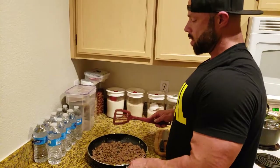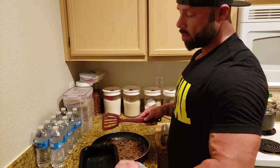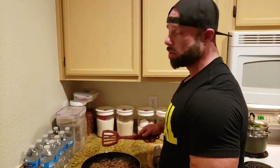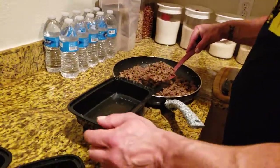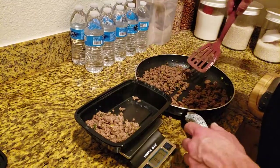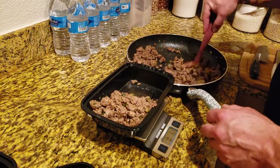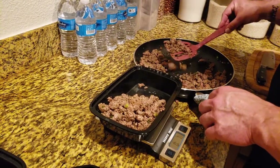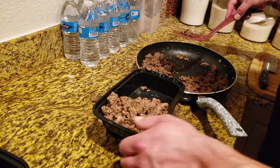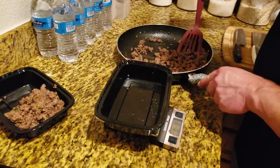We let the bison sit for a while. I can put the pan on the granite — if you have a wood or plastic countertop I wouldn't recommend it, but it's for convenience. My meals require eight ounces of ground bison. These meals also require ten ounces of sweet potato, but those are still in the oven, so I'll add that to the meals once they're done cooking.